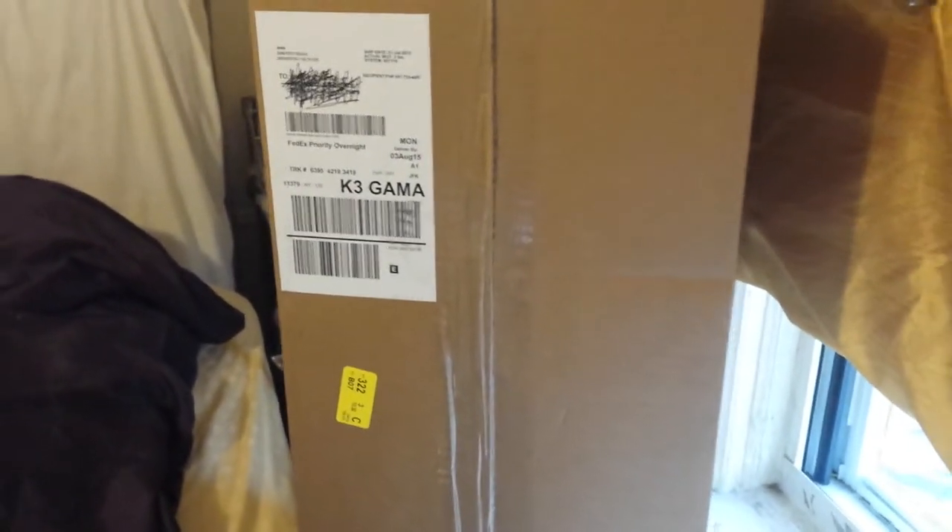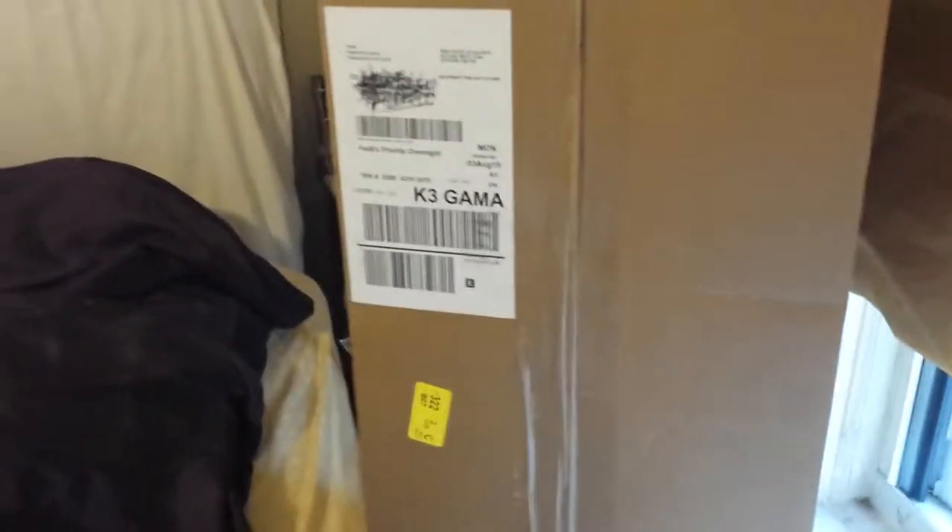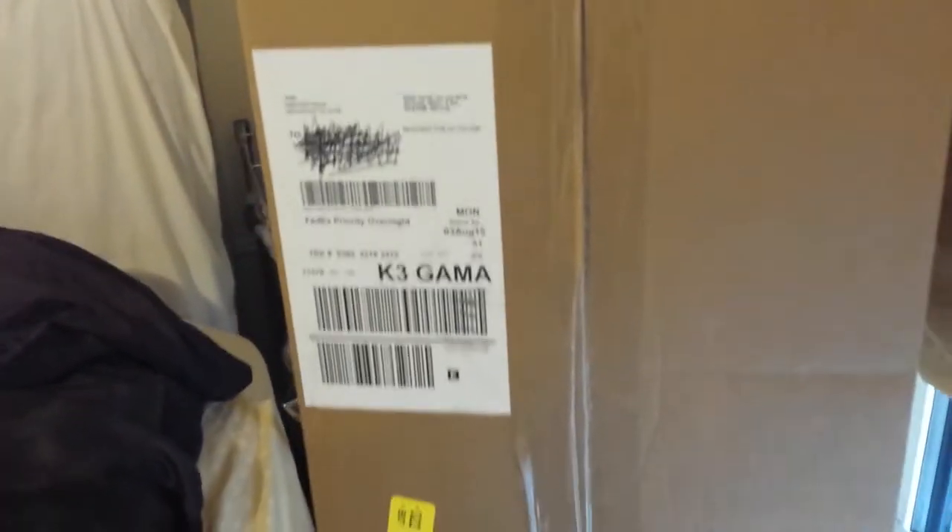Here it is, ladies and gentlemen — this is the unboxing of the WWE spinner belt commemorative edition. I just had it overnighted; took about three days to come. Nonetheless, I just got it, so let's open it up and see what we got in here.